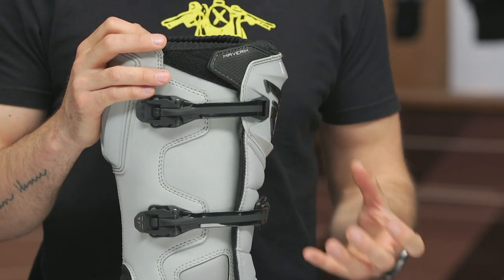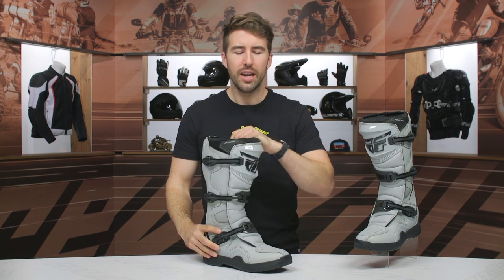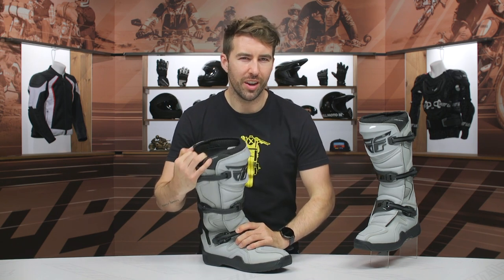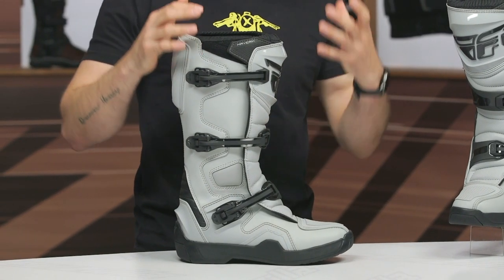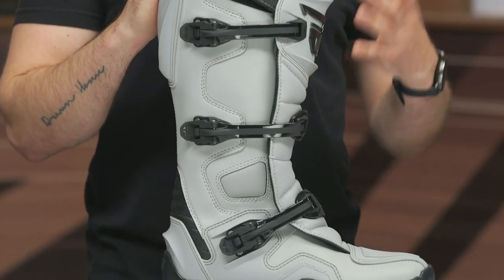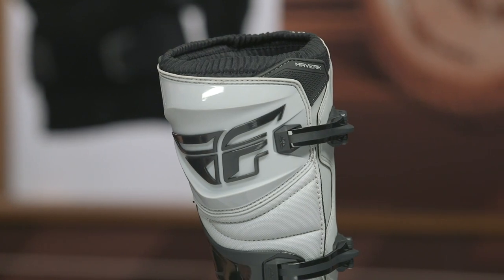These are going to be an excellent entry-level boot option. The reason I say entry-level is because the torsional and lateral protection isn't quite on par with something more premium. If you do want that excellent torsional and lateral protection, there is the FR-5, coming in around $250, which features an ankle pivoting system — more or less an ankle brace system. So it's going to help out with torsional and lateral protection, but this is still an excellent entry-level option for dirt riders looking for good protection without breaking the bank.